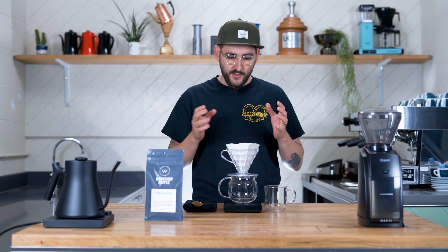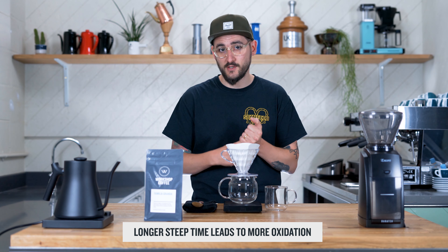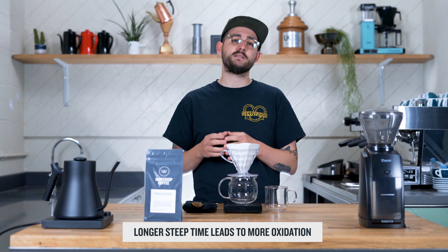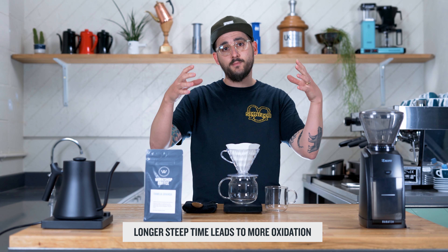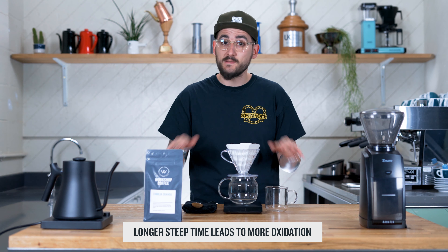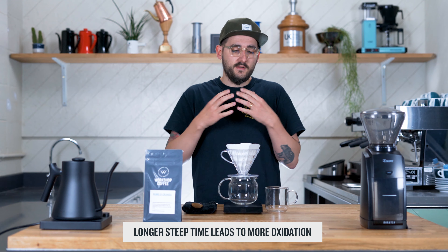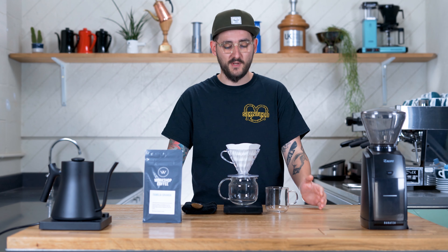The problem with cold brew is once coffee is ground and saturated, it's exposed to oxygen during that really long steep time, and that's going to impart a stale flavour to the brew. You can mitigate this by filling a bag with water to float on top of the brew liquor, or even using oil or coconut oil to make a cap and seal it off. But the benefit of iced filter coffee is you don't need that long time — there's no forward planning involved. You can make an iced coffee straight away.